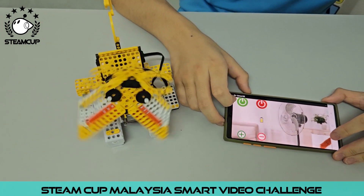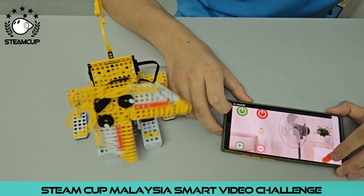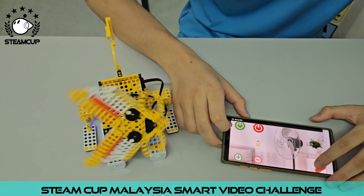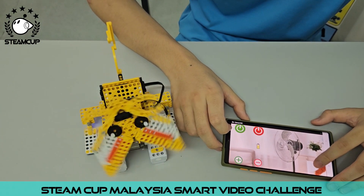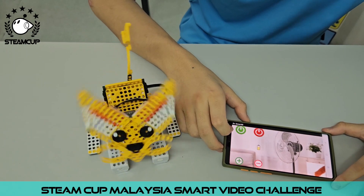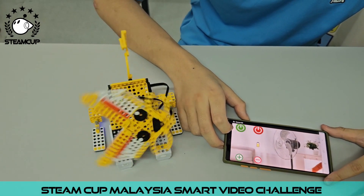Finally, this button is its special function. If I press the button, the fox robot will wag its tail. If you want to unwag the tail, you will have to press it again.